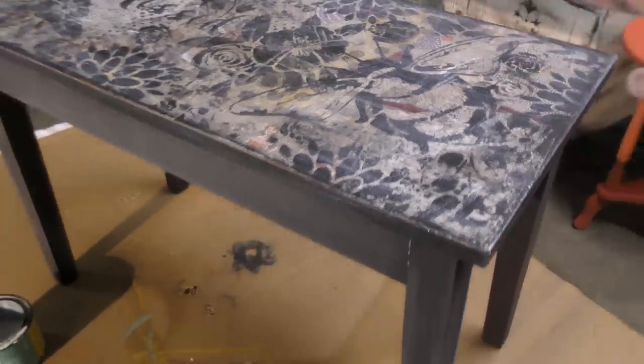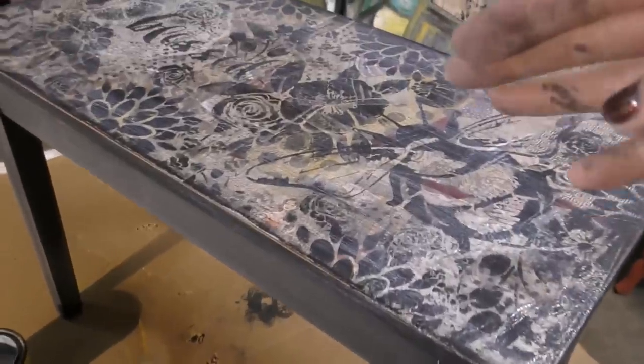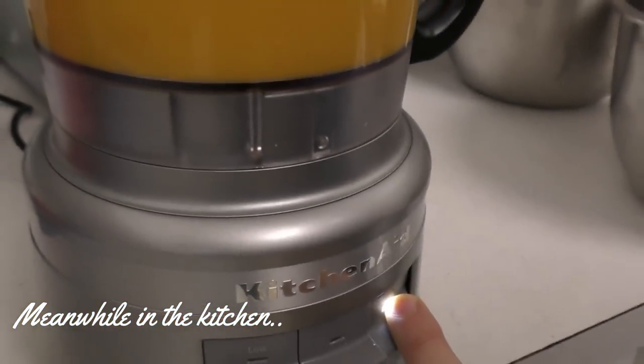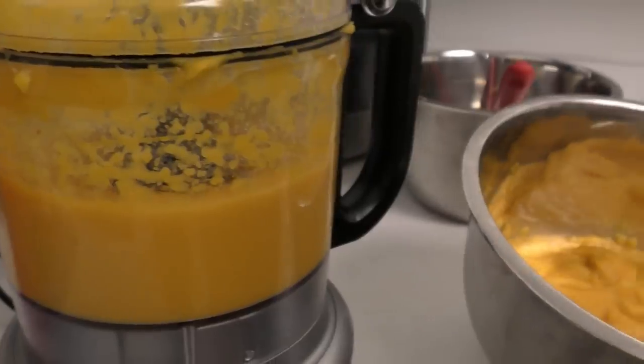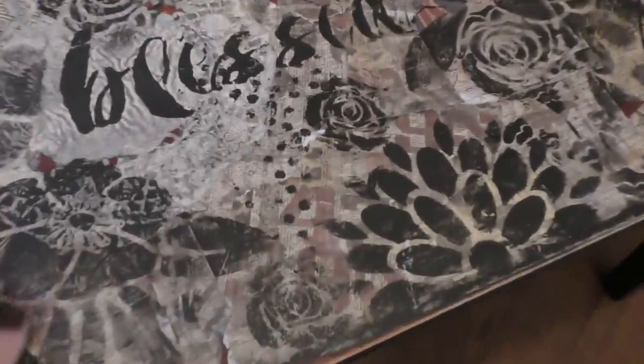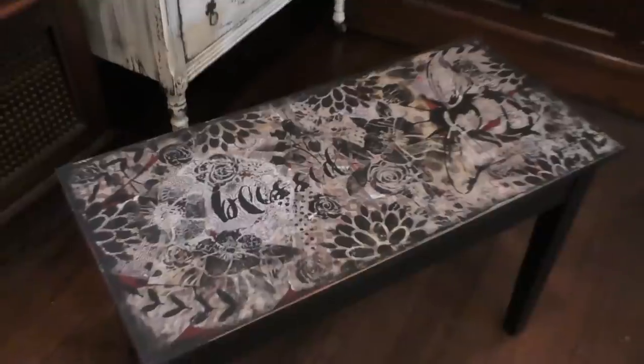All right, let's let that top dry, work on the legs, then we'll go back to the top, do the legs and we'll be done. And here she is all done and dry and looking marvelous. Love, love, love how this turned out guys.